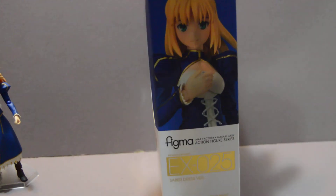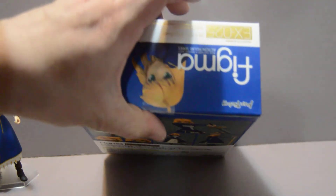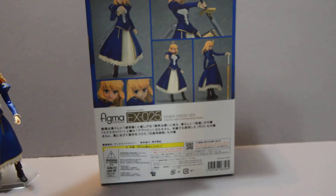I don't know why it's labeled as Unlimited Blade Works. As you can see on the sides, back, and top and bottom, it's a pretty standard box for Figma.